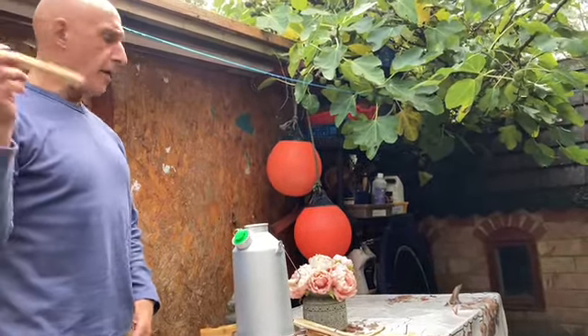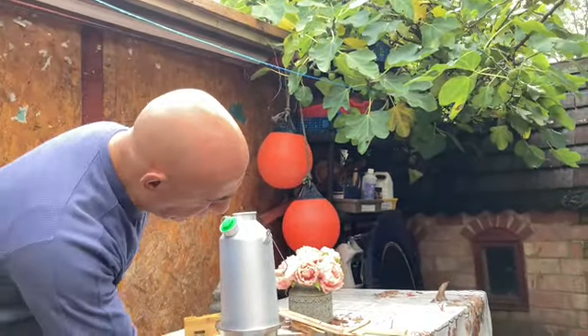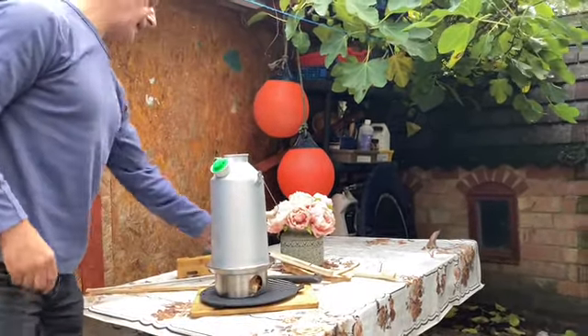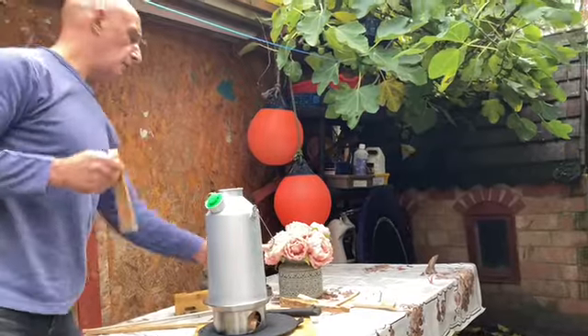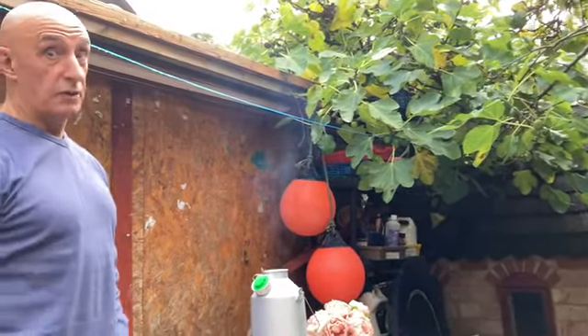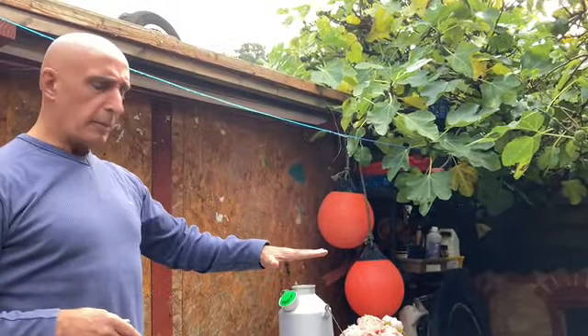What I like about it is you can feed it from this end, but if you block the hole you feed it from the top. And you can cook on top of there.